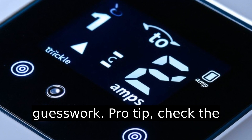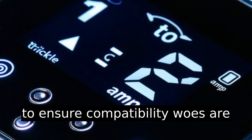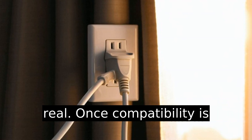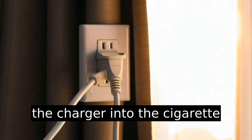Pro tip: check the user manual or product details to ensure compatibility. Compatibility woes are real. Once compatibility is checked off the list, plug the charger into the cigarette lighter socket.